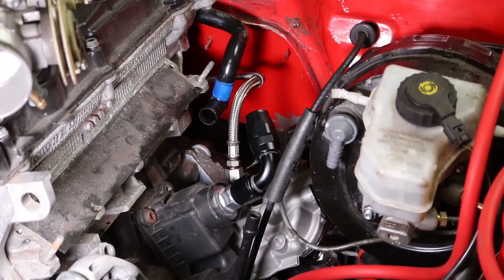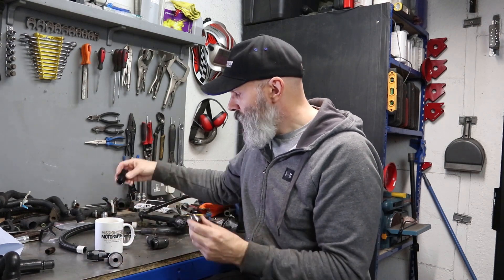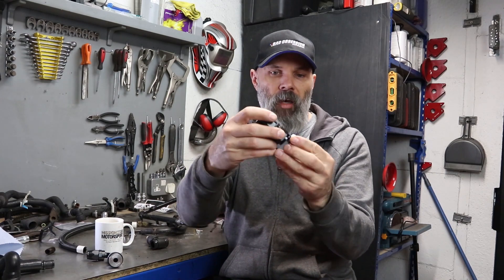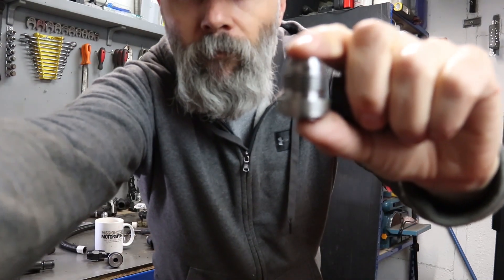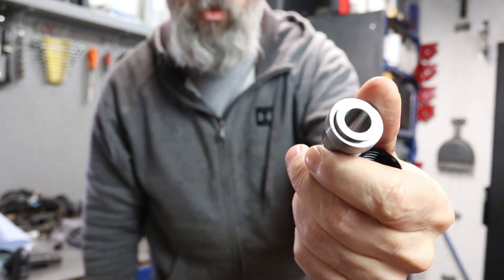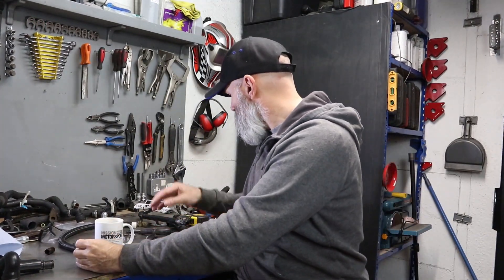The way the fitting is pointing, it's going to be very hard to get that to meet up with the pipe, and it's an AN10 fitting as well. So what I was able to get — I had a spare fitting and some spare hose — rather than try to get the other end of the hose straight onto the pipe, I've ordered a steel weld-on fitting. The idea is that side gets welded onto the pipe, which hopefully I can do without making a mess.